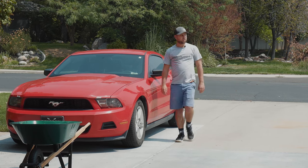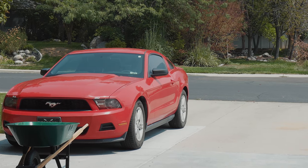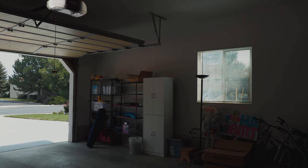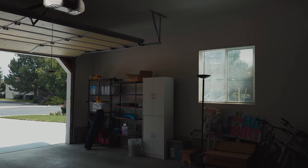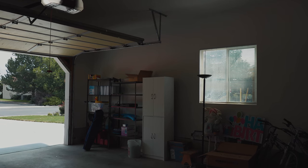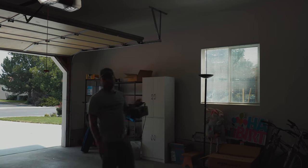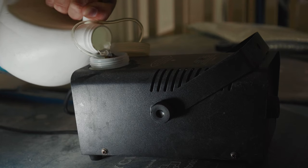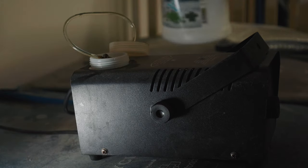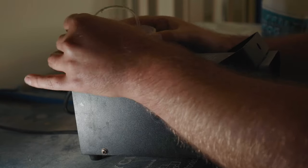First I need to find my fog machine — aha, bingo! Fog machine secured. One thing to note is that I plan on shooting one roll of Provia 100, which is slide film. Slide film doesn't have as high a dynamic range as color negative film.